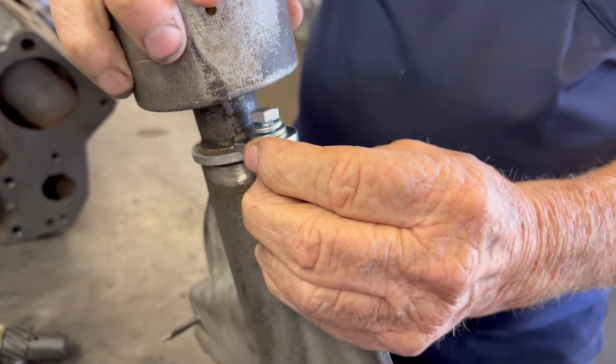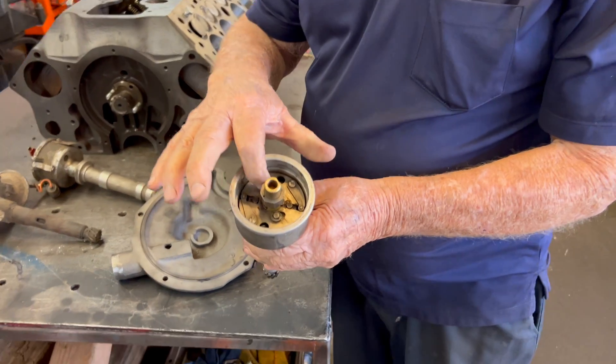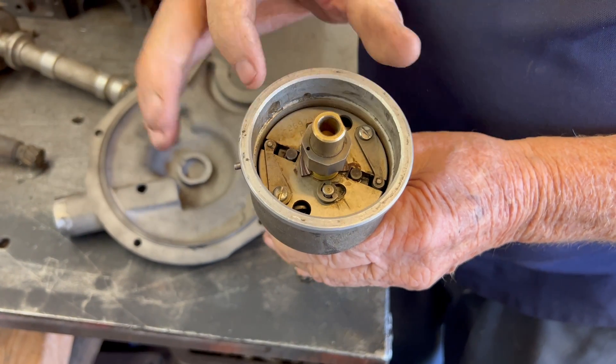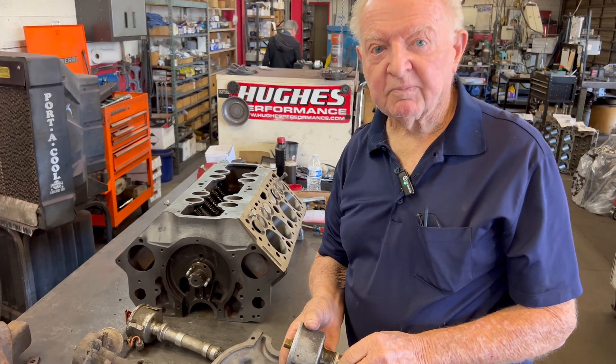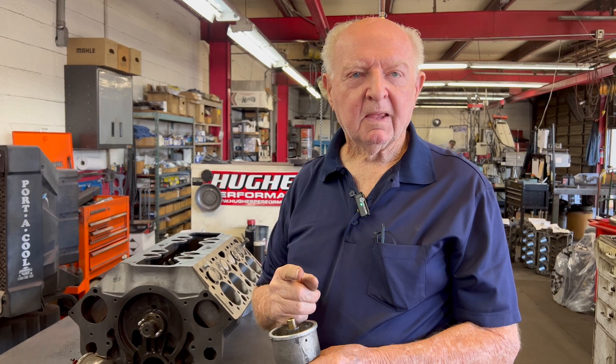After adjusting the points you clamp it down. With a dual-point distributor you can get at the mechanism inside to set how much advance and control the springs for how much it advances at certain RPMs. On a dual-point setup, one set of points is about five or six degrees behind the other - one opens and one closes for every spark - which keeps the points cooler so they last longer.